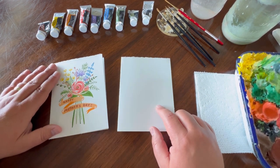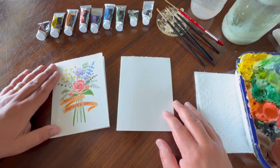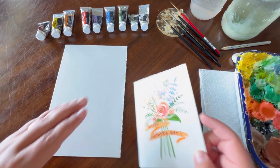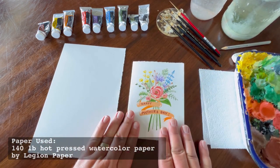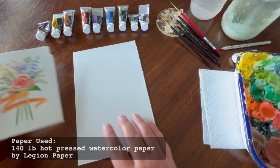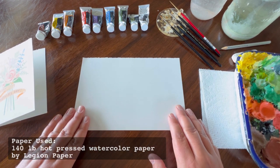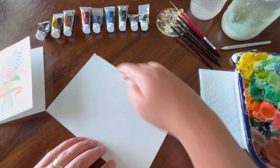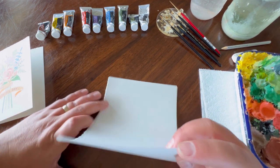Once you have all your materials, we can go ahead and create our illustration — just a little bit of line work to know where we're going to paint. The first step is to take a piece of paper and rip it in half. I folded a full piece in half and used this side to paint on. I used 140-pound hot-pressed watercolor paper, ripped it in half, and now I'm going to fold it on one side.